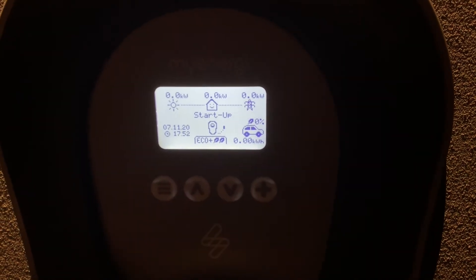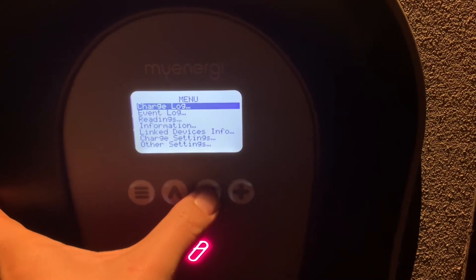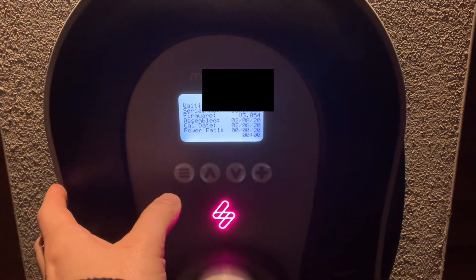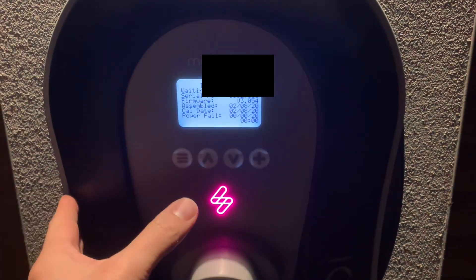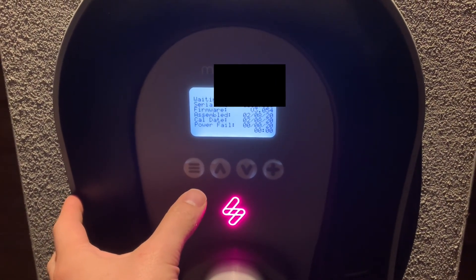We're done — let's just double check. If I go down to Information, we've now got v3054. Excellent! So that is how to update the firmware on your Zappi. If you have any questions, leave them in the comments below and I'll try to answer them. See you in the next one.